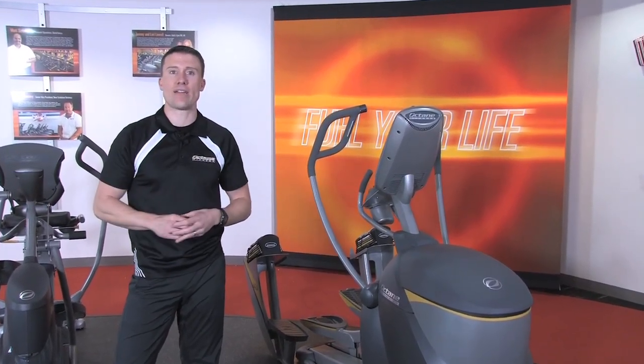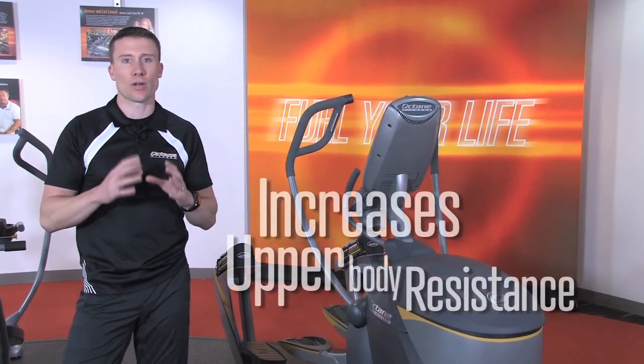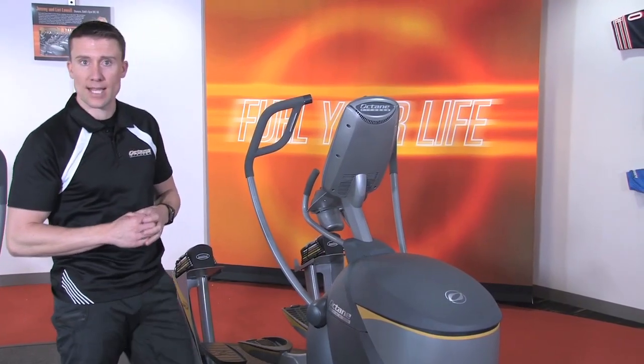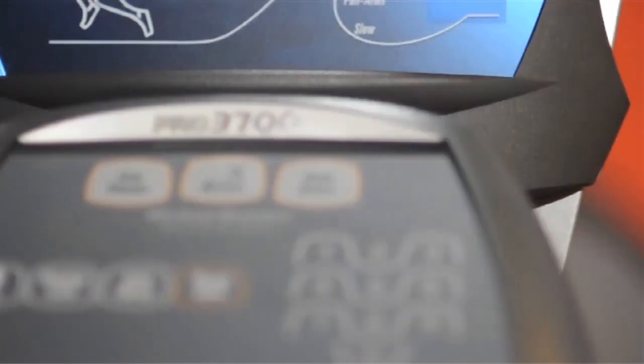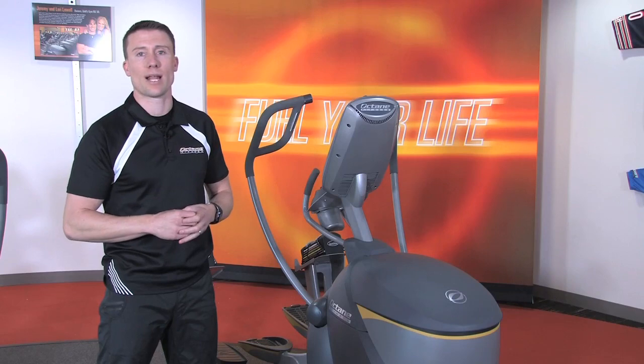The first booster, a favorite, the arm blaster. It increases resistance in the handlebars and really targets the arms, chest, back, and core. If you really want to maximize arm blaster, check out the optional side steps. Press the button and follow the on-screen instructions. Every minute you'll engage in an arm blaster set.